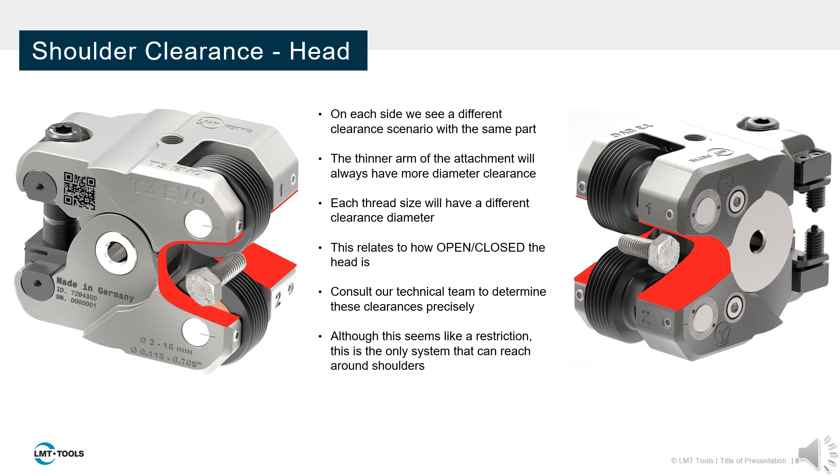Since thread size determines how open or closed this horseshoe shape is, each thread size has a different clearance diameter. Contact our technical team if these clearances are a concern for your operation.